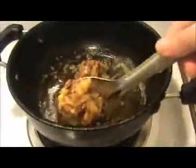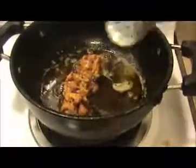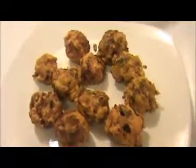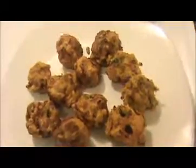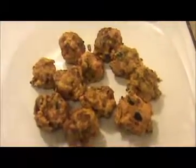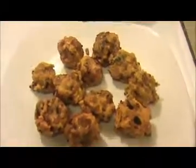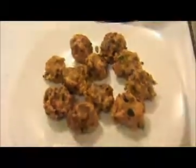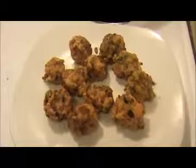When they turn golden, take them all out. This is a very tasty, simple, and healthy snack for the whole family — kids will definitely love it. Our chicken bonda is ready to eat. You can serve it with mint chutney, coriander chutney, or even ketchup. Try it yourself and send your valuable feedback to www.indiafoodrecipes.in. See you in the next video, thank you!